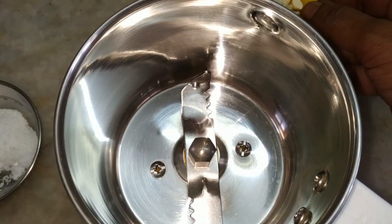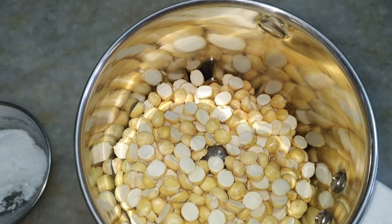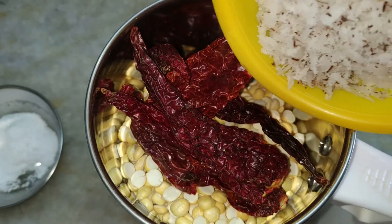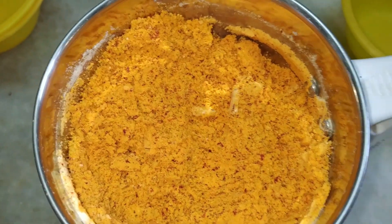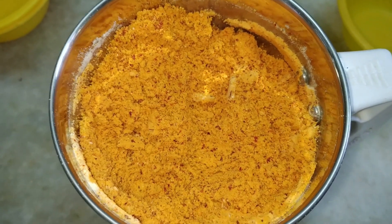In the meantime, take a mixer jar. To this add fried gram, red chillies, and coconut and grind it to a fine powder. The powder is ready. Now we will check if the bhindi is cooked.